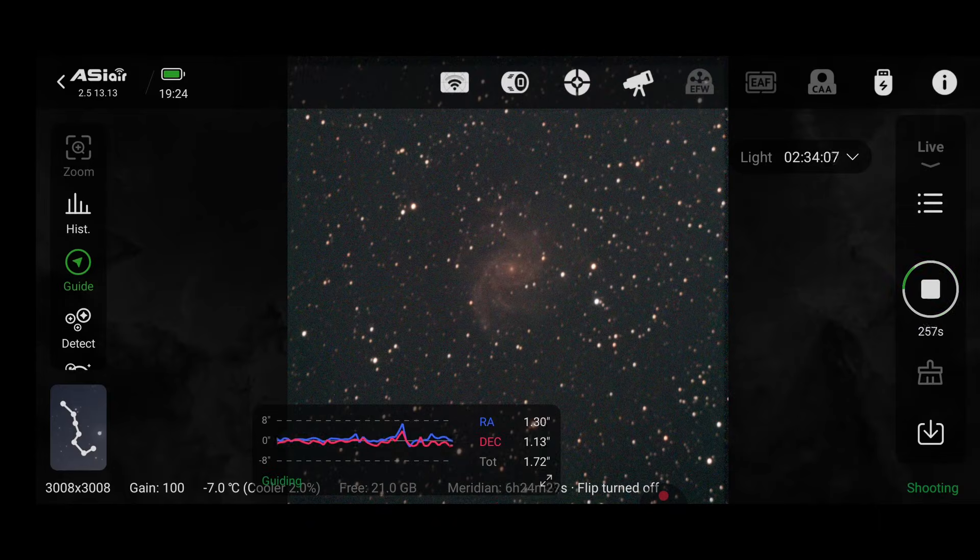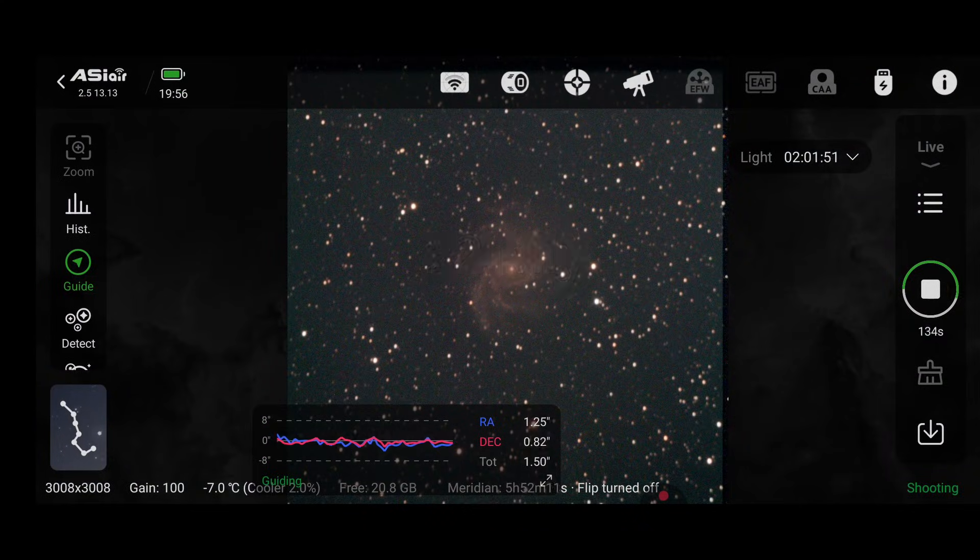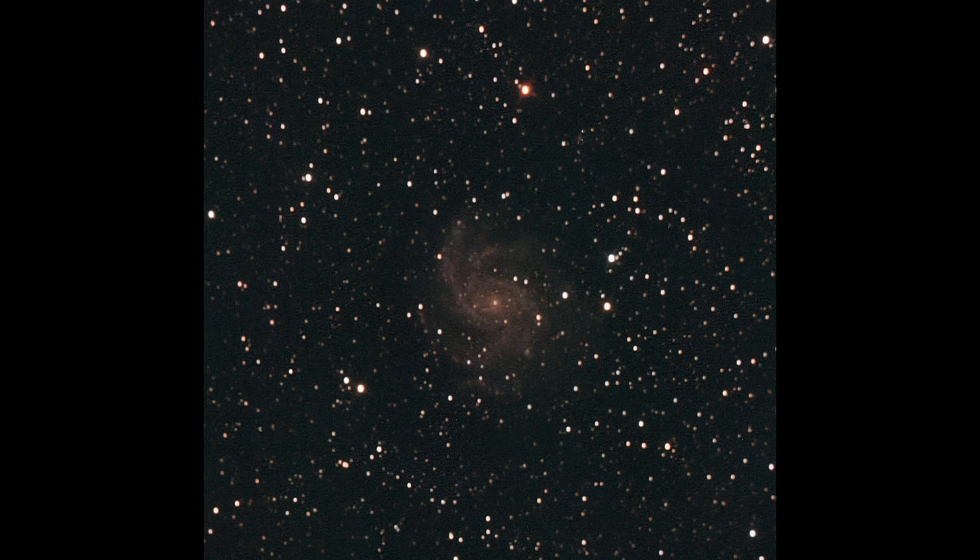Next up we have NGC 6946, more commonly known as the Firework Galaxy. This galaxy lies 22 million light years away from Earth in the constellation of Cepheus. It's famous for producing an unusually high number of observed supernovae, which is where it gets its name. Focus did slip a little during this capture, so I won't zoom in on this one.